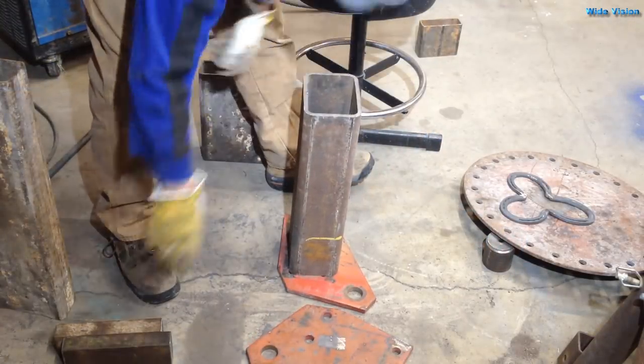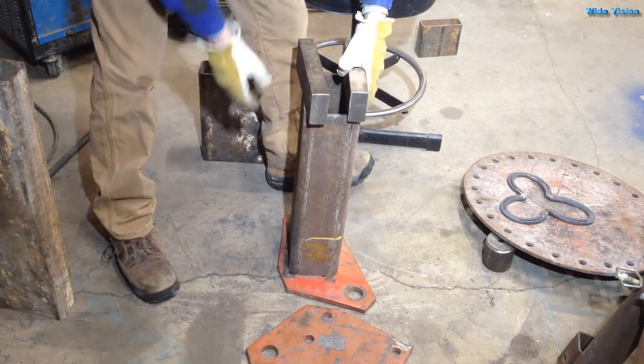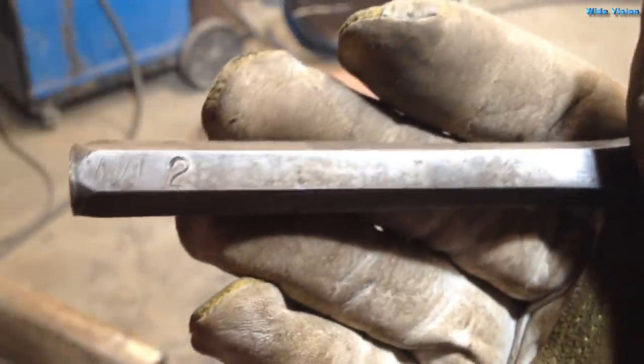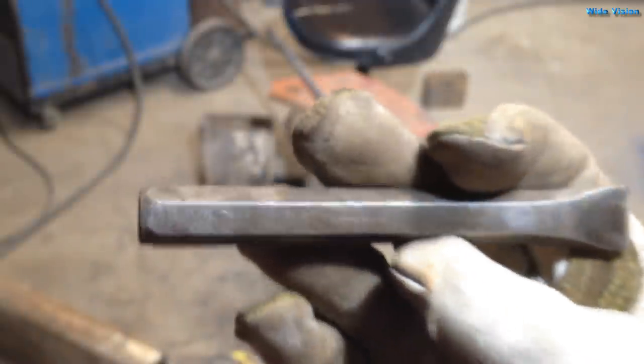I got some plating and some tubing and whatnot all stacked up here — I think it's the right height — that way I can make the bend on them. To separate it I'm actually going to use my chisel that I made back in 1992 in high school in metals class. I can't believe I still have this thing.